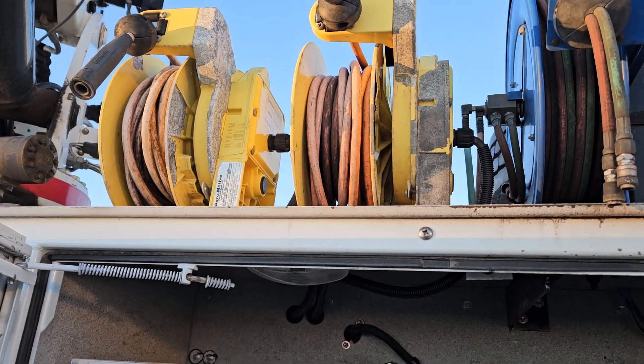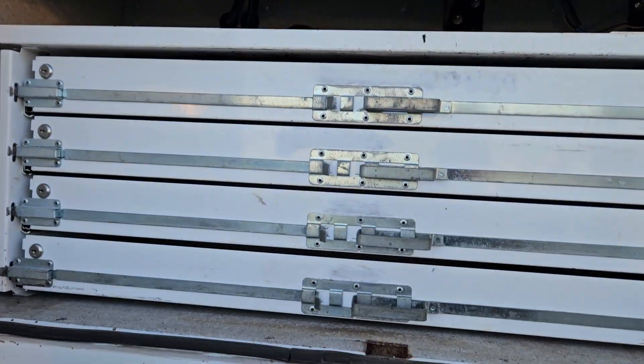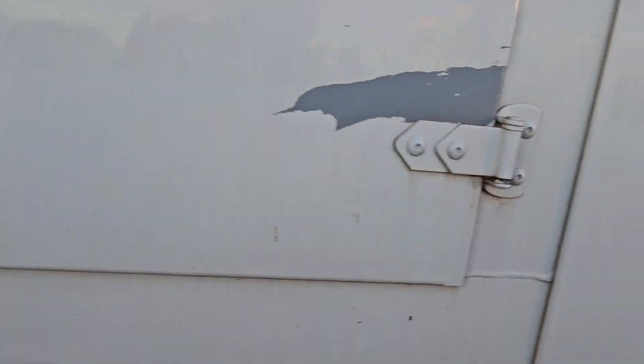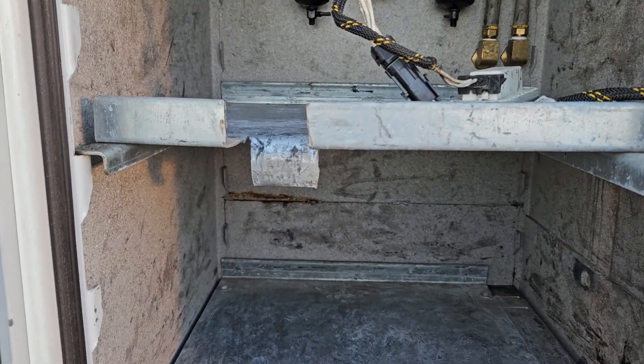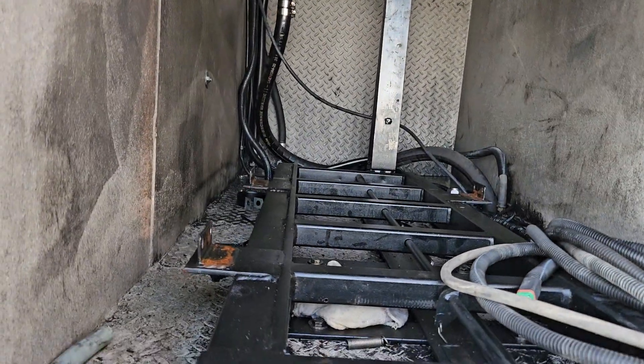Those are welding leads, so at one time it had that Miller impact — it probably had a welder function on it. Someone's cut that for some reason; I have no clue why. This is where they had the Miller impact.